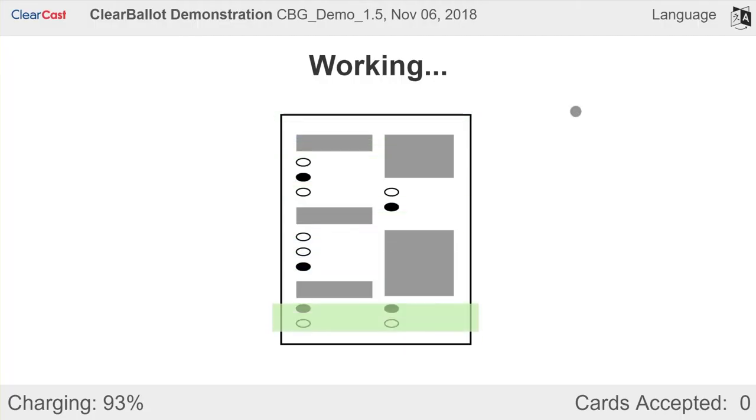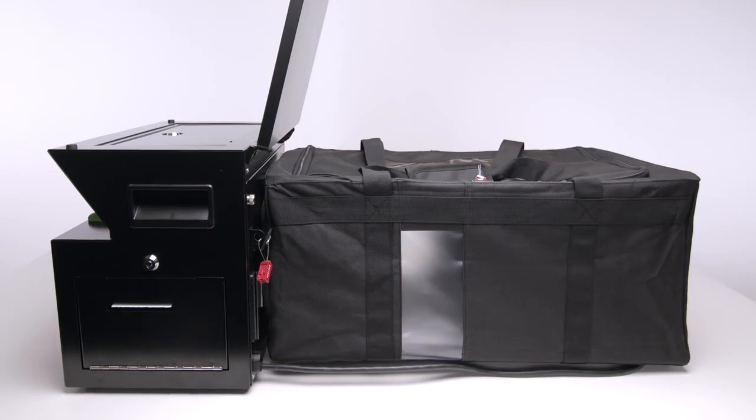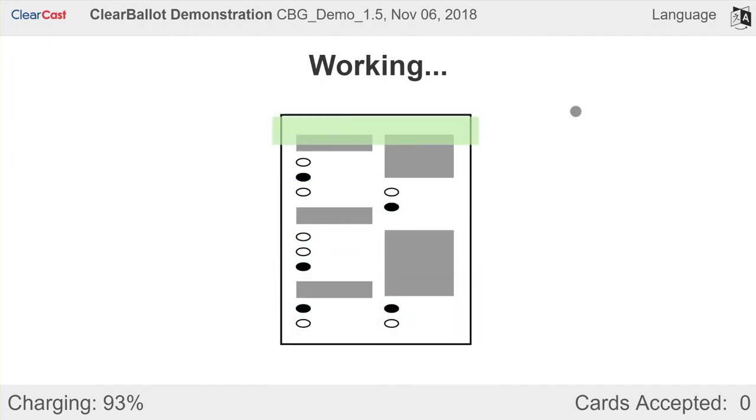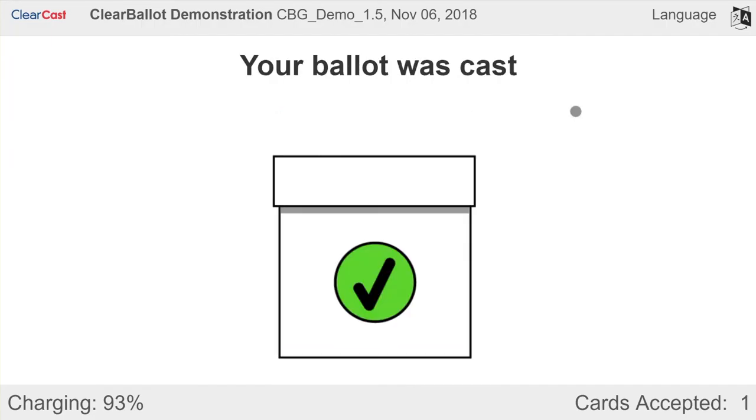In two to three seconds, the ballot is scanned and an image of both sides of the ballot is captured. The ballot is then deposited into a secure ballot box. When the ballot is accepted, a message will indicate that the ballot was cast and counted.